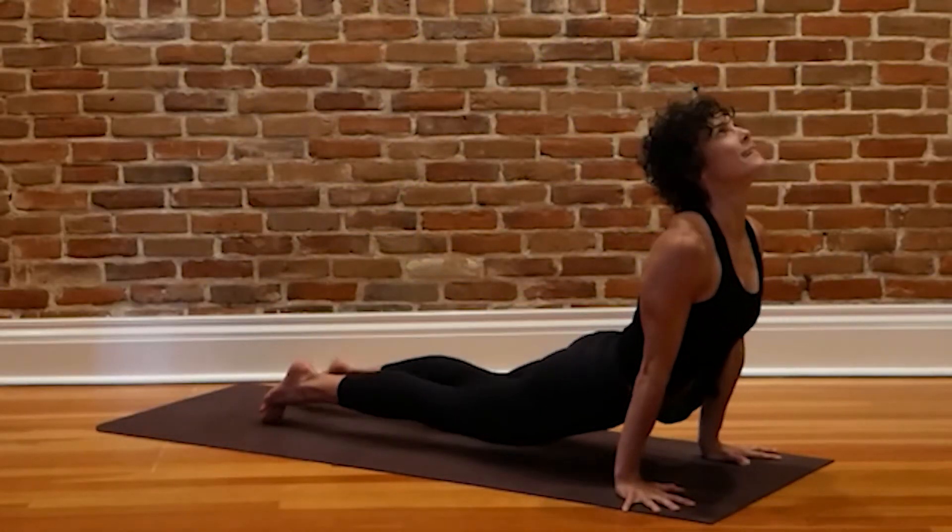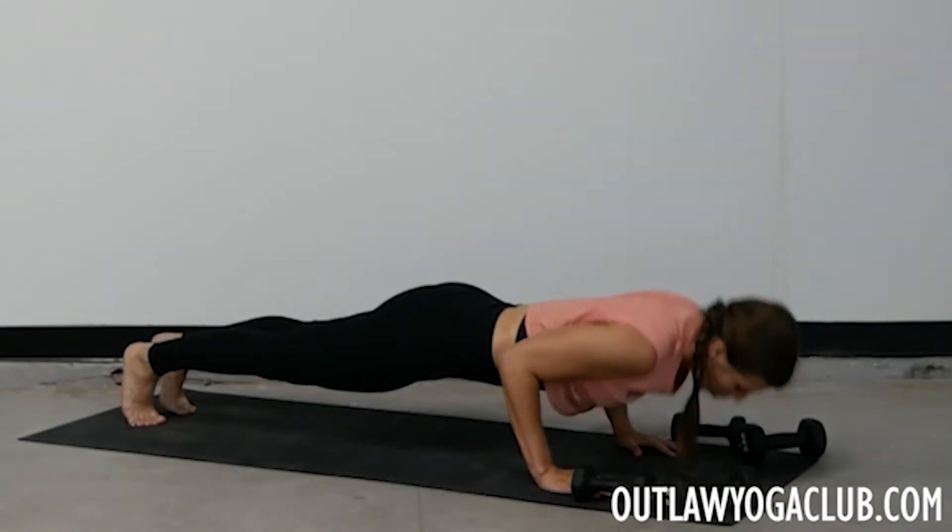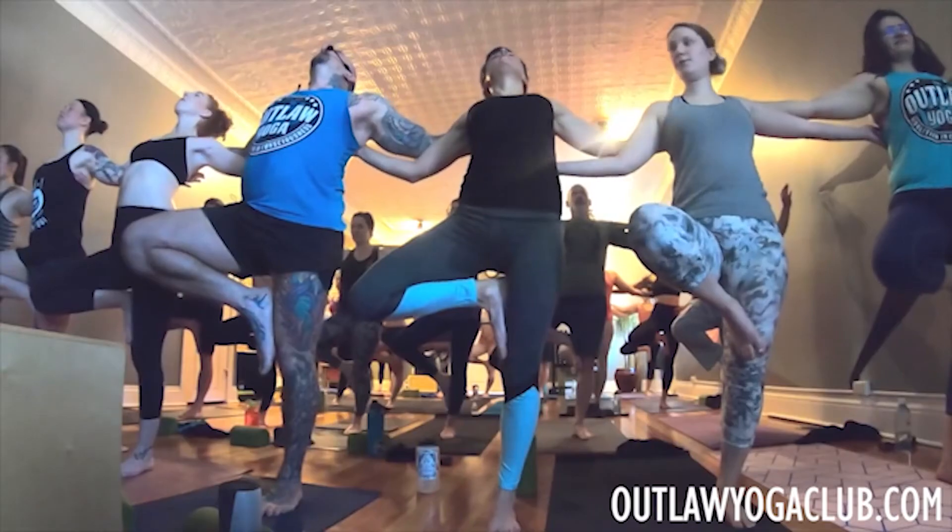Hey, Outlaws. Thank you so much for practicing with us today. If you enjoyed class, please give us a thumbs up and a subscribe, and consider sharing this video with someone who needs it. When you're ready for more, grab a seven-day free trial to outlawyogaclub.com — our entire online encyclopedia of classes, meditations, and more. We'll see you soon. Namaste. Bye!